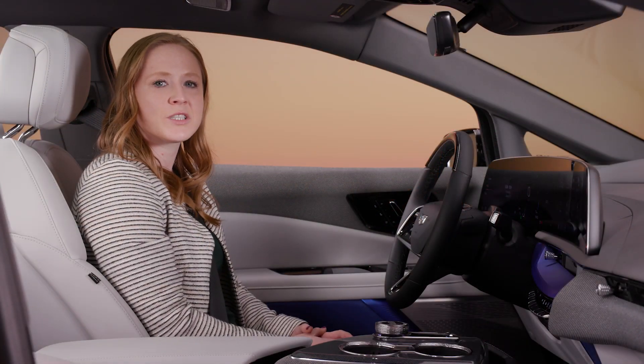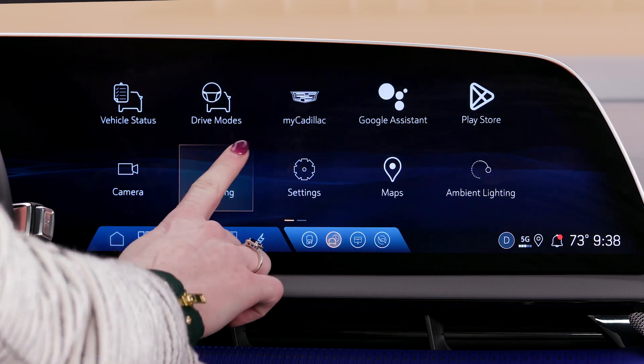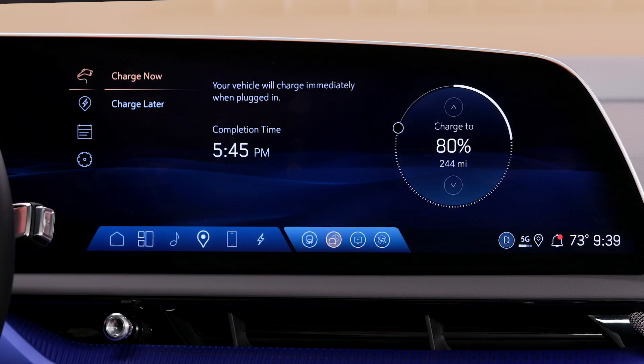Additionally, you can set your desired charging level either through the My Cadillac app or through the charging app on your Optiq's 33-inch display screen.